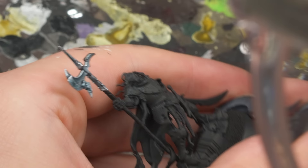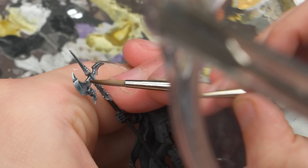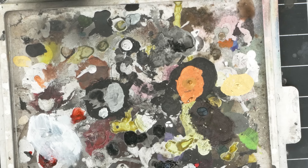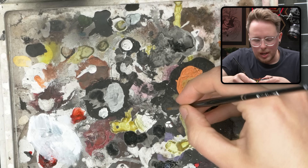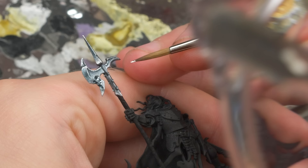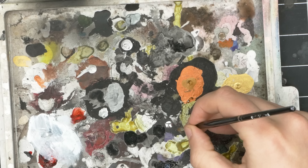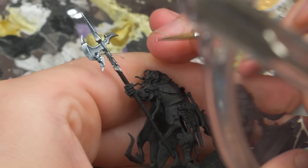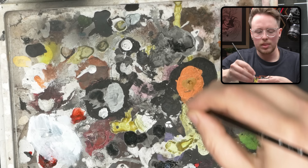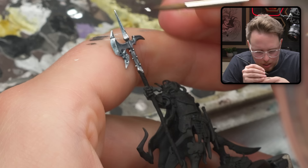I'm going to add a bit more thicker blobs on this edge just to kind of give it a little bit of a chewed look. I love it! That is looking real nice.